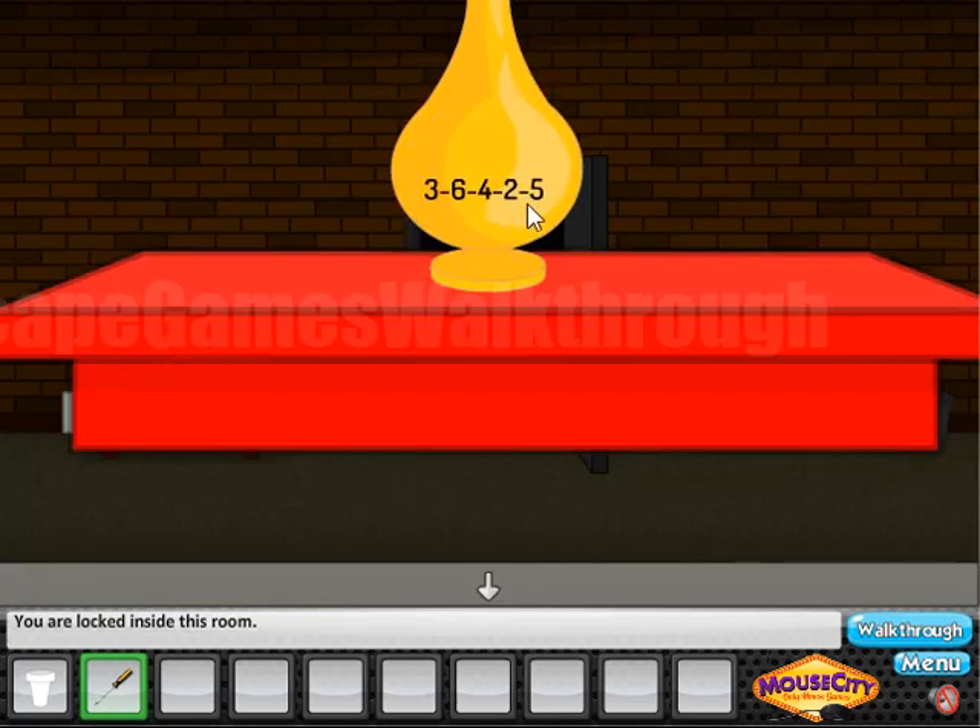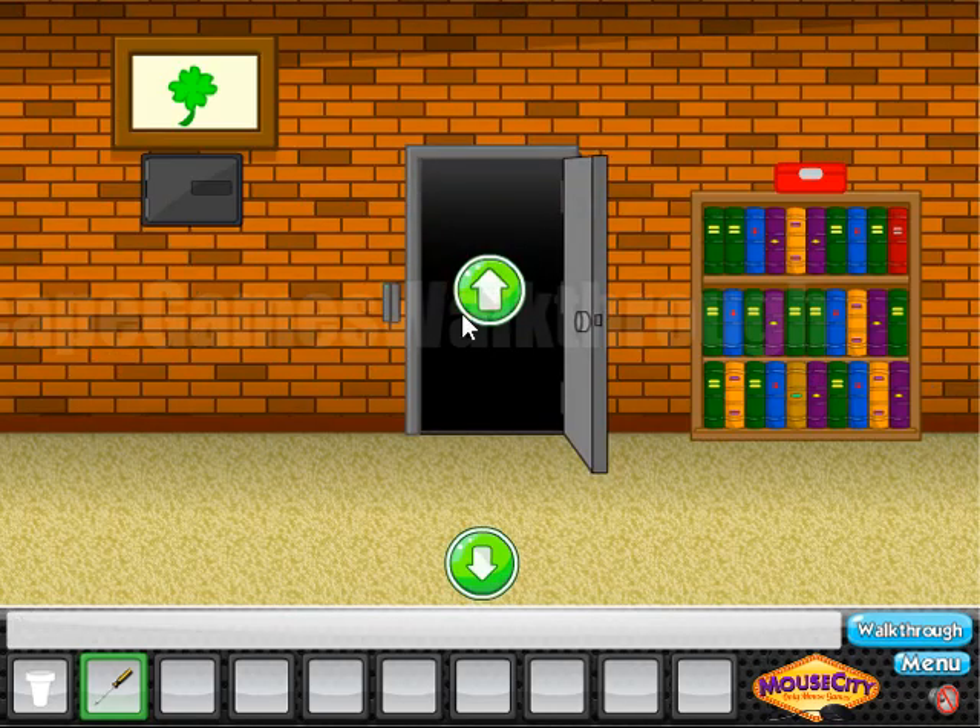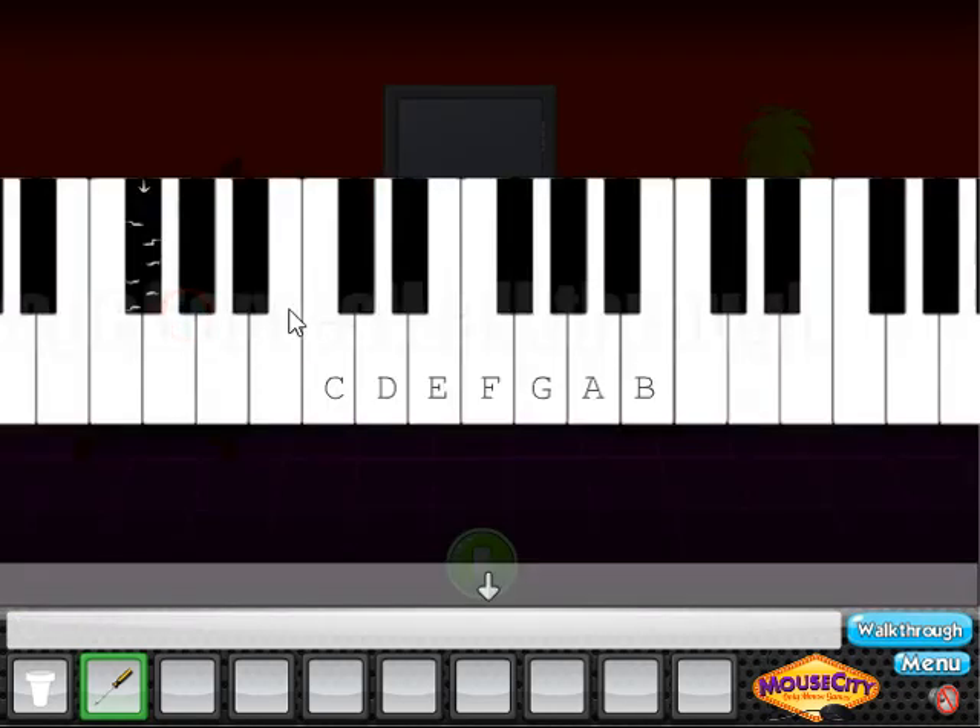The code is 3, 6, 4, 2, 5. So: 3 is C, 6 is F, 4 is D, 2 is B, and 5 is E. We've got the key and now we can go further.